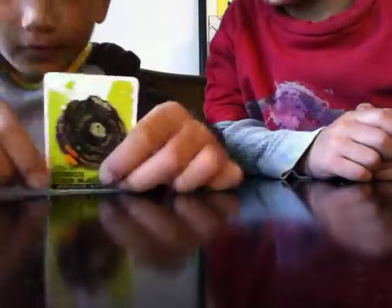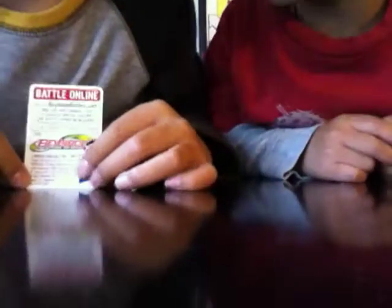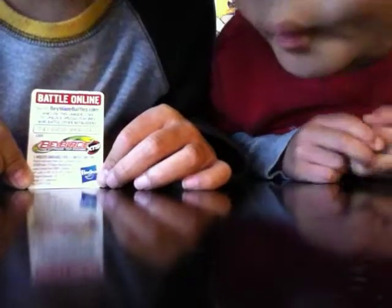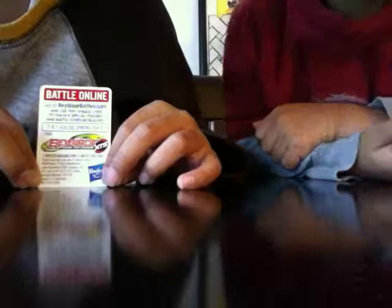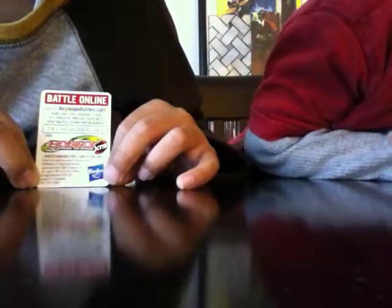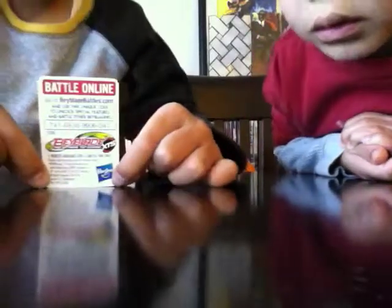And here's the card that I was talking about. Here's the card. Hope you like this video, and if you go on YouTube you can find our other video called Little Swimmers and Gummy Video. See you later, and please subscribe.